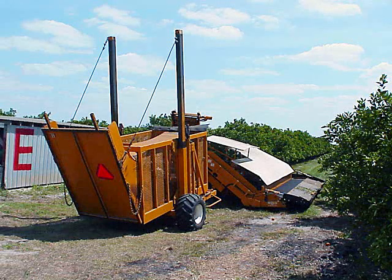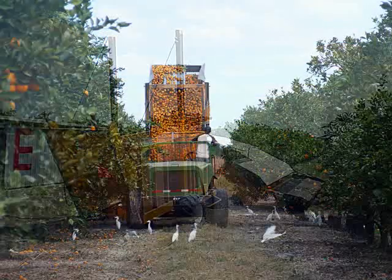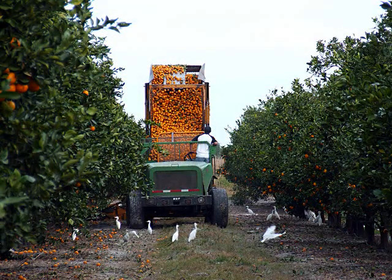The cart, which is being pulled by the receiver, catches the fruit being conveyed by the receiver. These carts hold between 70 and 90 boxes of fruit. The cart can be lifted to allow fruit to be dumped into the goat. The goat, fabricated from a skeletal truck body, transports the fruit from the cart to the trailer for transport to the juice plant. It also has the capability of the bed being lifted so the fruit falls into the trailer.